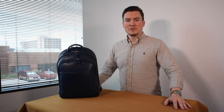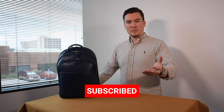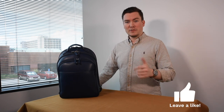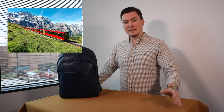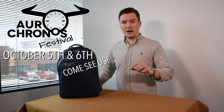Hey everybody, George here at Everest HQ in beautiful St. Louis, Missouri. Welcome to the channel if you're new; welcome back if you've already subscribed. Here at Everest we're going to be traveling to Switzerland to visit our manufacturer, and also making a journey to Poland for Oro Kronos, a watch convention on October 5th and 6th. And we're going right into fall, which means it's leather season.